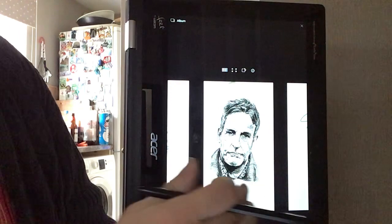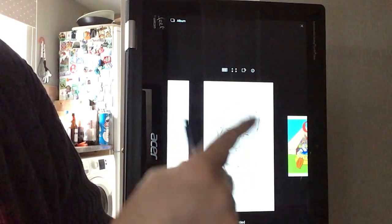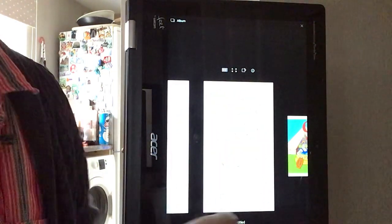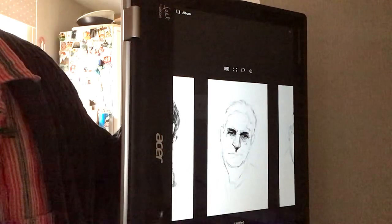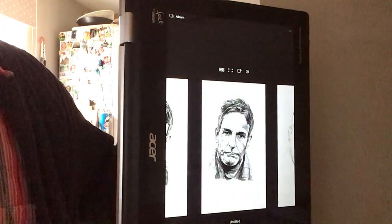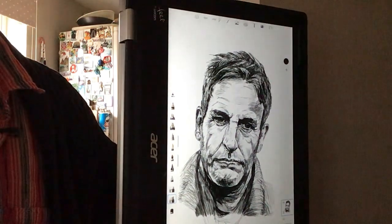And you can see there — if I scroll this along here, it will actually show how I've gradually built up the image. Sketching it out first, just like you would with pencil, and then gradually building up the overall image. So you come to that final image there, which I've ended up with. Really, really good.